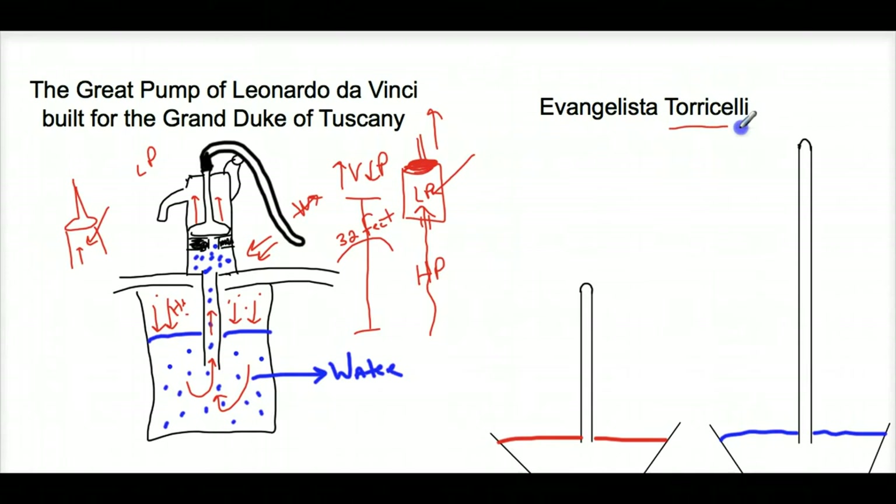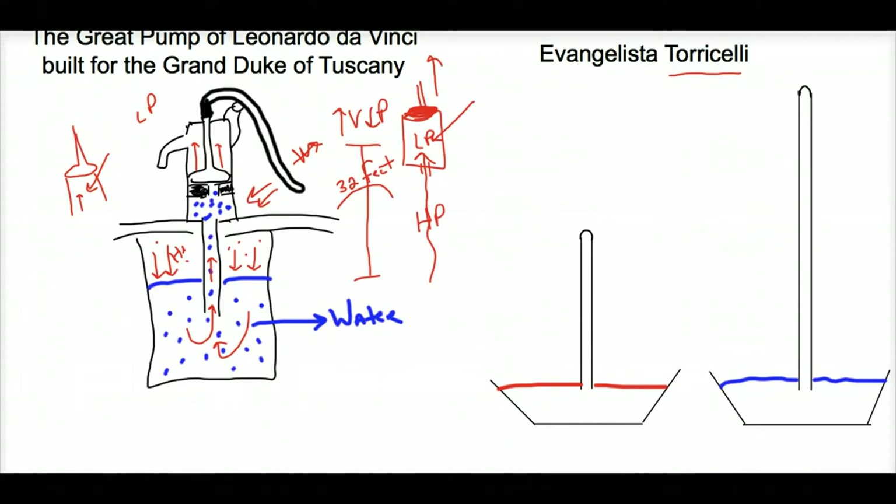Torricelli — Evangelista Torricelli — built this experiment with mercury to explain the problem. He took mercury, filled a tube with it, put his thumb underneath it, inserted it, and let some of the mercury spill out. Because of the heaviness of mercury, the liquid came down and created a partial vacuum at the top. From the liquid level to the top, he measured this to be about 760 millimeters of mercury — that's where the Torr came from.